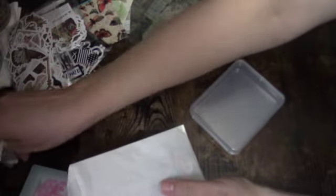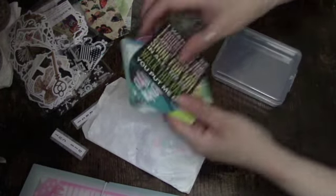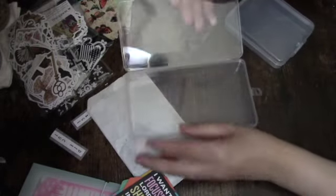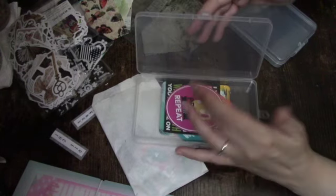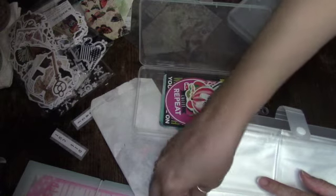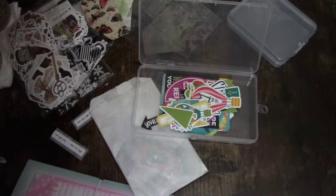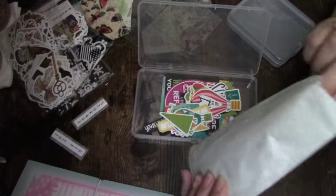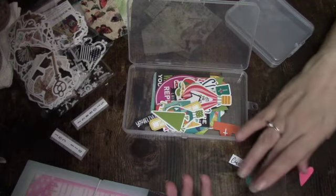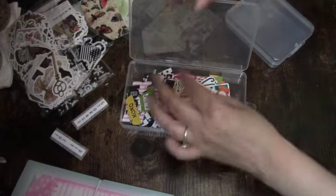I do already have a lot of my stickers in these type of containers — not particularly this size, but I do like them and I can store the big ones too. This is the one I've continued to use — these fit, so why separate them? I'll just put them all in here. I'll probably find something else for these storage books, or if I can't really use them, I'm just gonna gift them to someone who could use them. Also, the pockets do not fit ATC cards — they're too small, mainly made for business cards — so I'm going to add all of these to this one here.